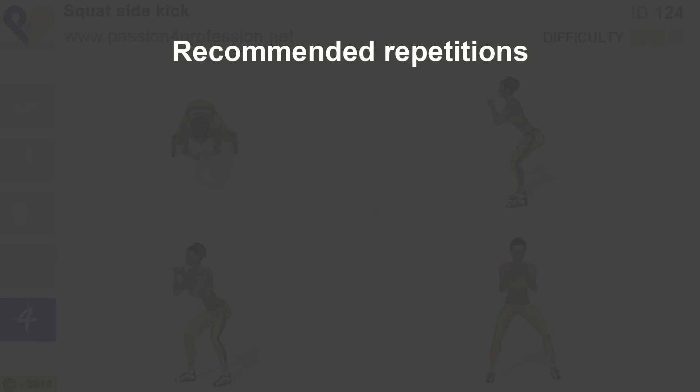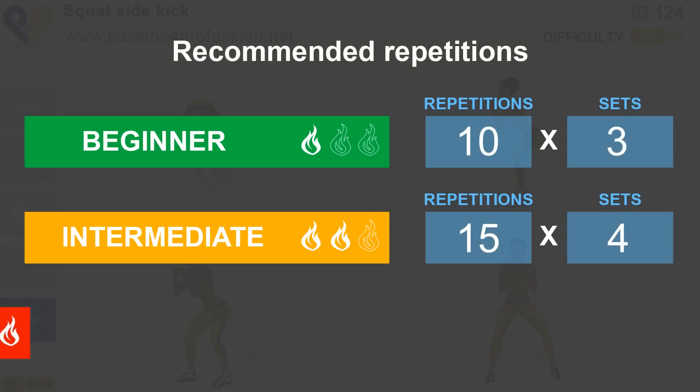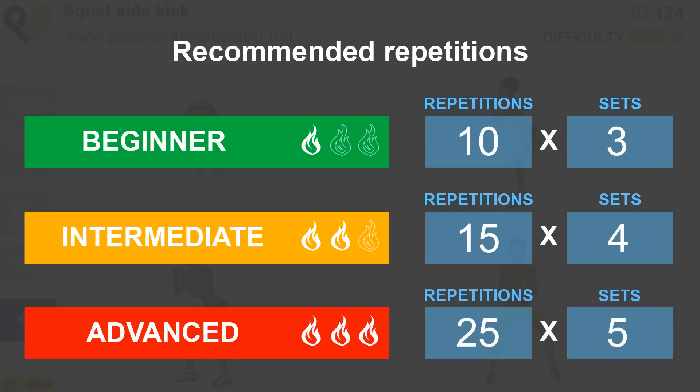Recommended repetitions: beginner, intermediate, and advanced levels provided.